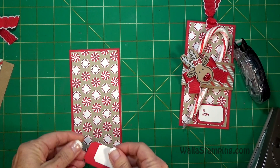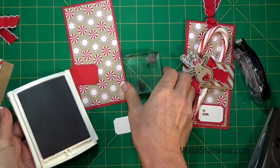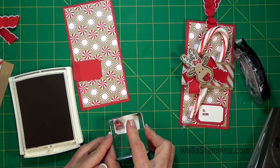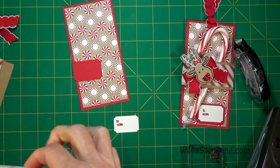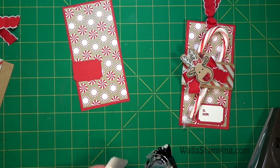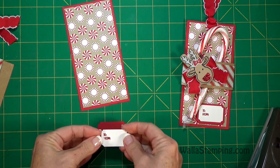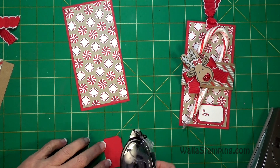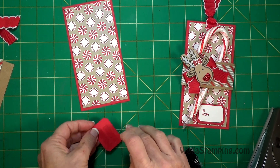Then I'm going to go ahead and stamp my to and from on here with my real red ink and get that put in place. I stamped it over here to the left just to make sure there's plenty of room to write who it's to and who it's from. Use some snail to layer these two pieces together.